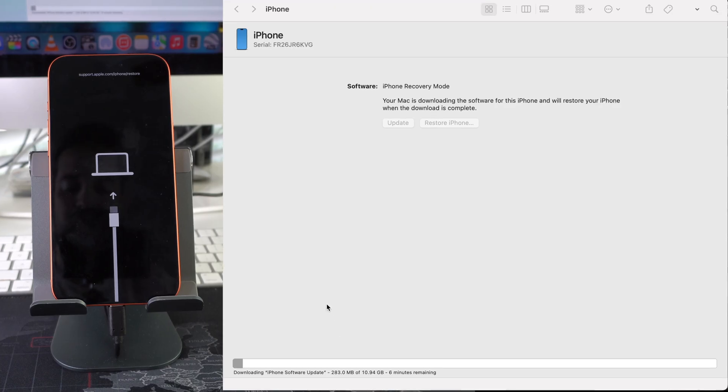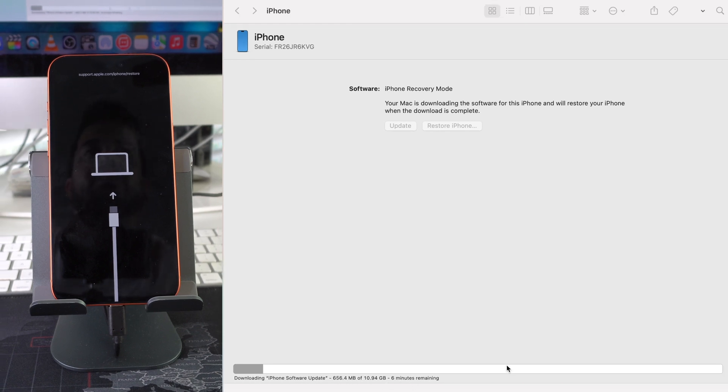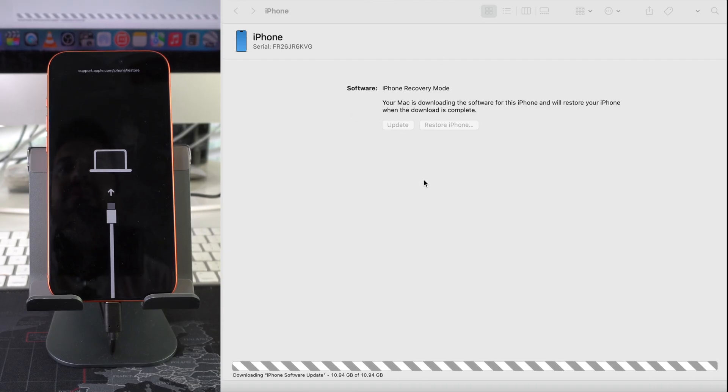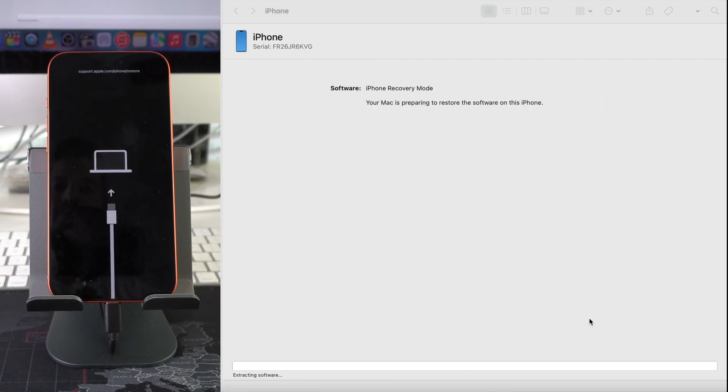The first thing it will do is download a new iOS software for the iPhone, since it's removing the old iOS and installing a new one. You'll see it say Downloading iPhone Software Update — this will take a few minutes, so give it some time. Once it finishes downloading it should continue the process automatically.